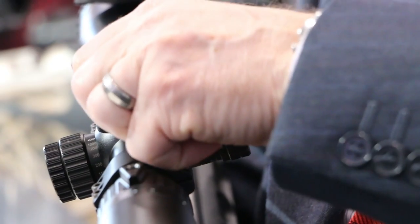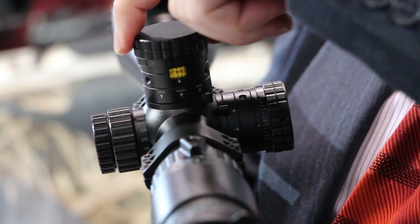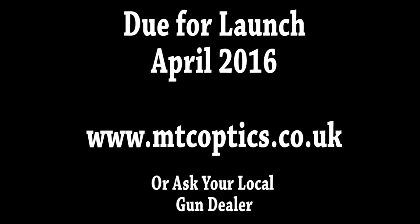Thank you Tony. Just to let everyone know, these scopes will be available at all good gun dealers from early April 2016.